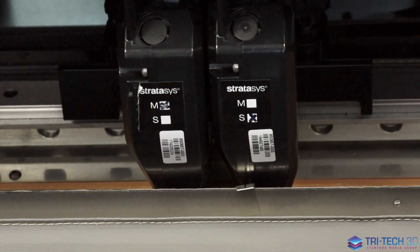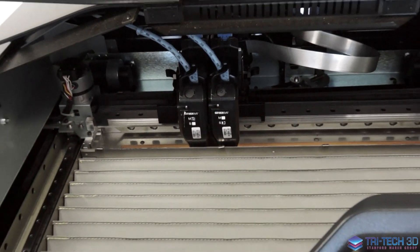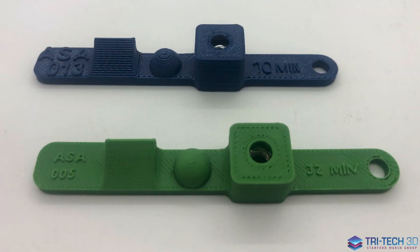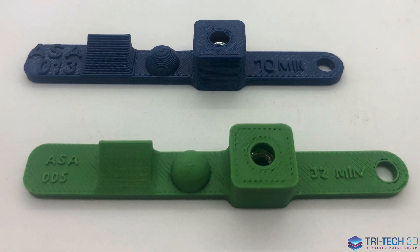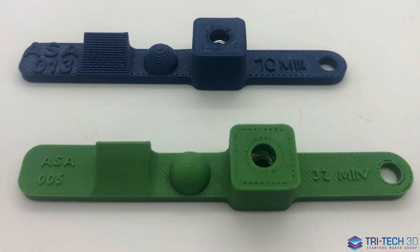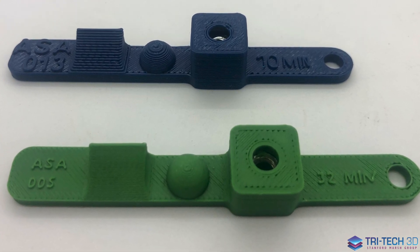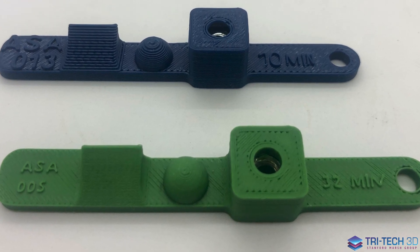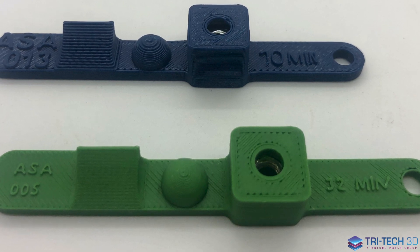With these smart extruders we can print a range of Z layer heights. If you want a very quick build you can print with a thicker layer all the way up to 0.33mm layering. When you want to print a more high quality model you are able to print all the way down to 0.127mm Z layer heights.